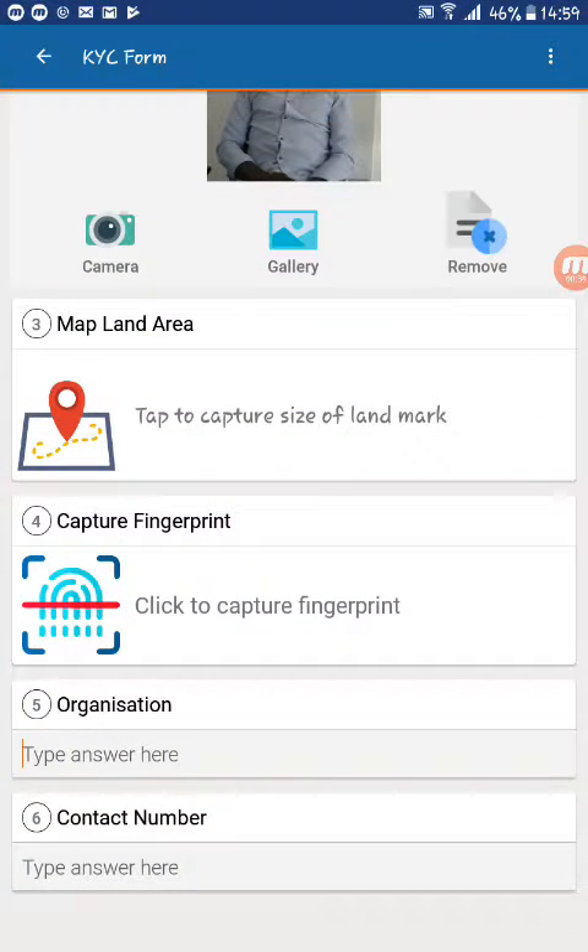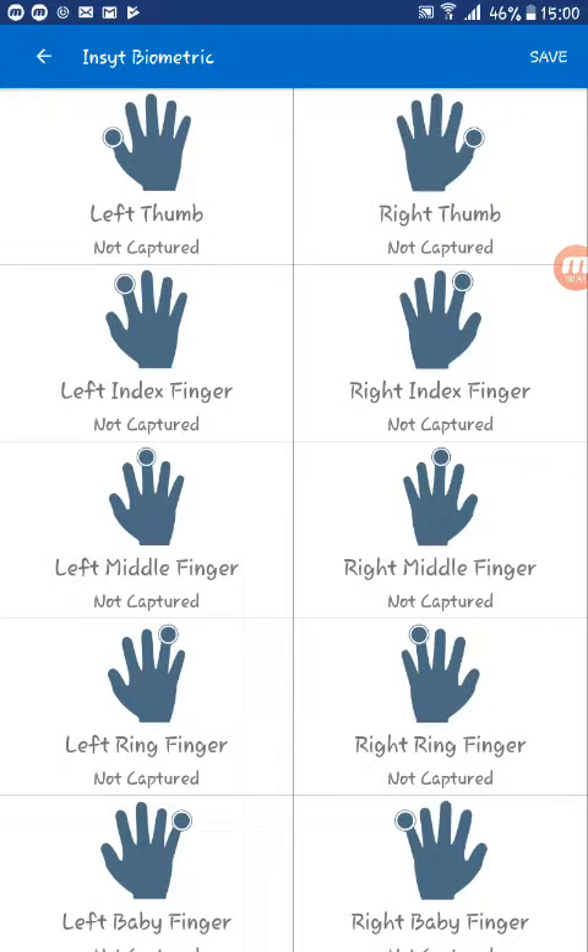Go to your capture fingerprint question and click to capture fingerprint. Here we can see that all the fingers have a labeled tab.